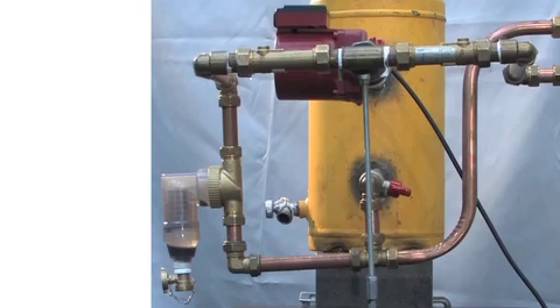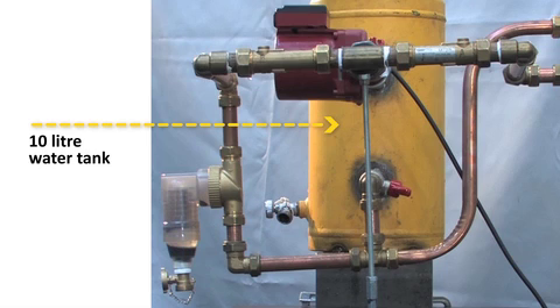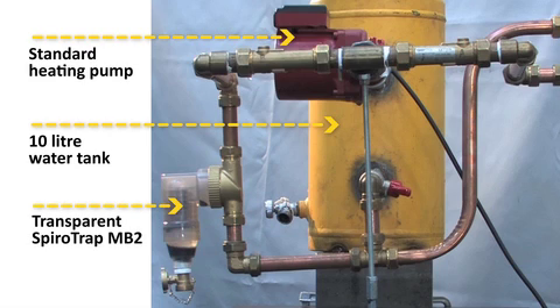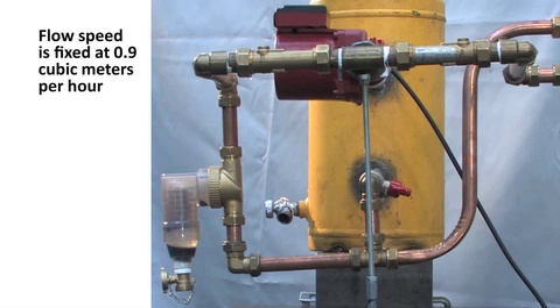The demo rig used consists of a 10-litre water tank and a small circuit operated by a standard heating pump. In the circuit, a transparent SpiroTrap MB2 is mounted, which is an exact copy of the standard brass unit. Flow speed has been fixed at 0.9 cubic meters per hour, which is representative of domestic heating systems.